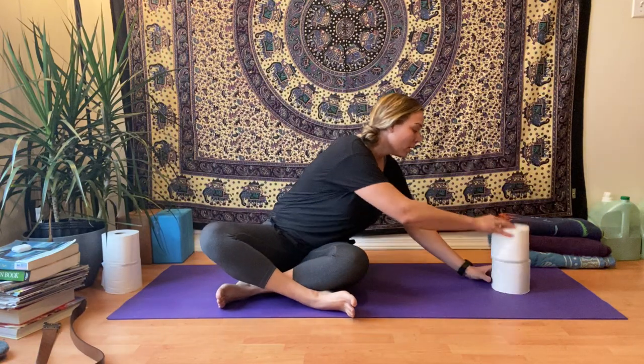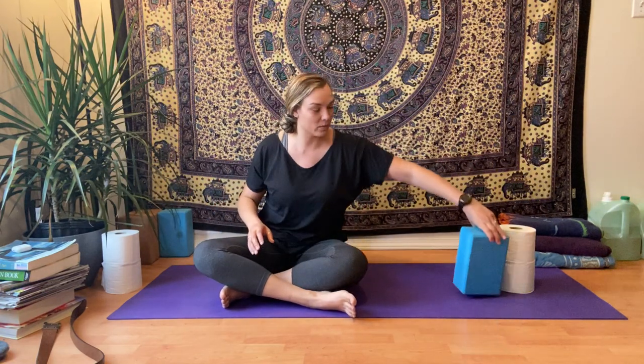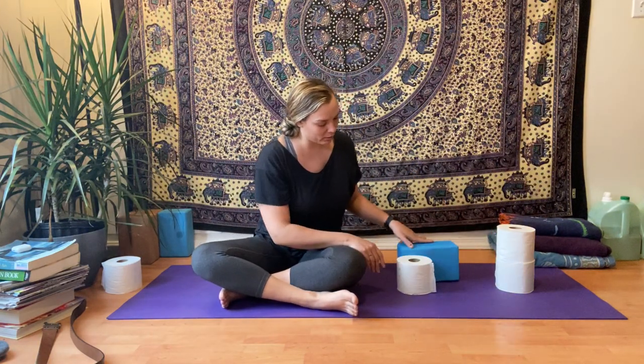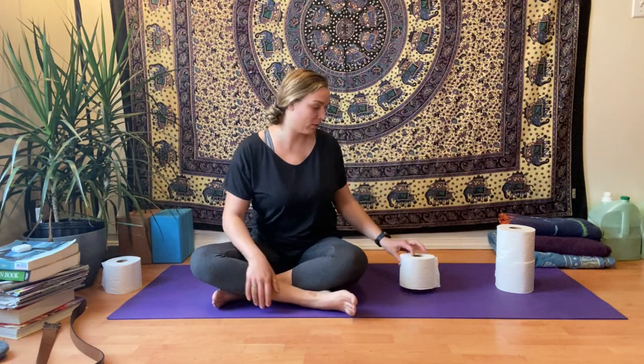We're going to do a couple of poses. To start, we're going to use three toilet paper rolls. Two are going to be stacked on top of each other — that's about the height of a regular block on the tall setting. And then we need one more which is a little bit shorter than the height if you were to put the block on its side. What we're going to do is a little supported backbend over these props.